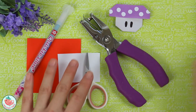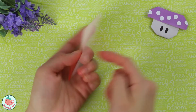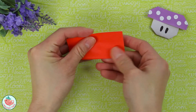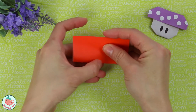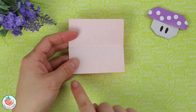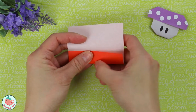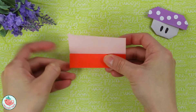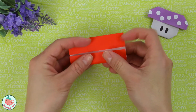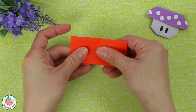Now that we have everything, let's get started. First, take your square sheet of paper and flip it so the color side is facing down towards the table. Then fold the entire thing in half horizontally to create a rectangle. Unfold. Now bring the bottom side up to the horizontal center crease and flatten. Rotate and repeat the same thing on this side, pulling it straight up to the center and creasing it in.